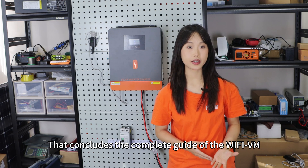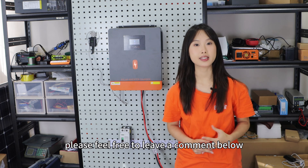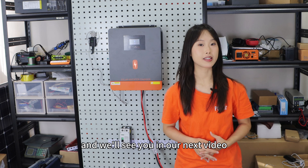That concludes the complete guide for the Wi-Fi module. If you have any questions, please feel free to leave a comment below. Thank you for watching and we will see you in our next video.